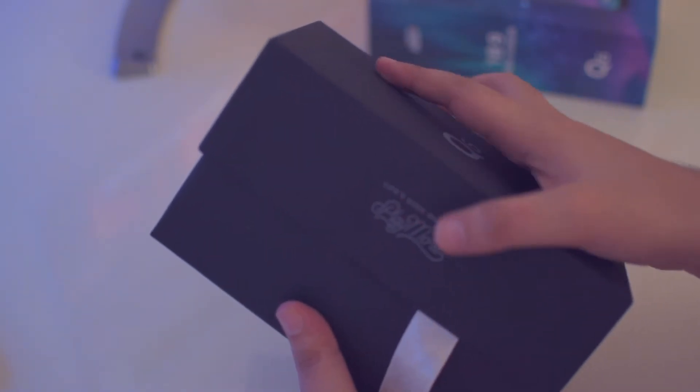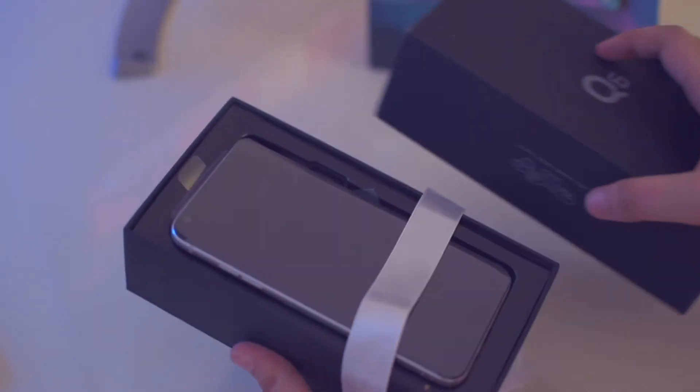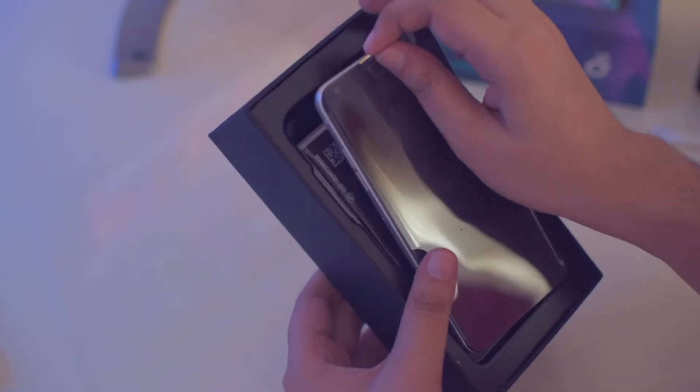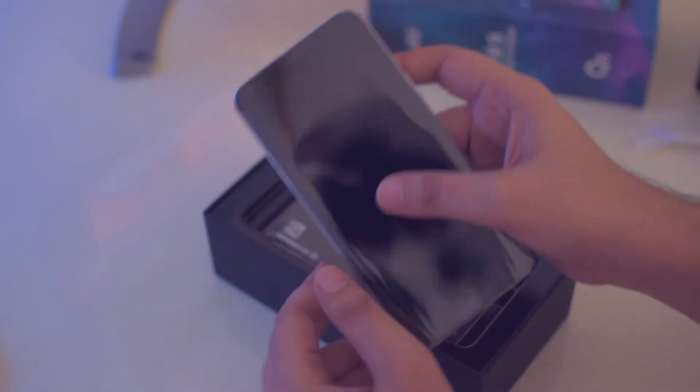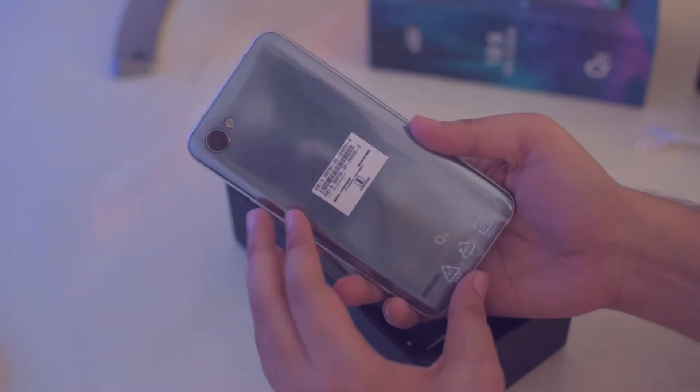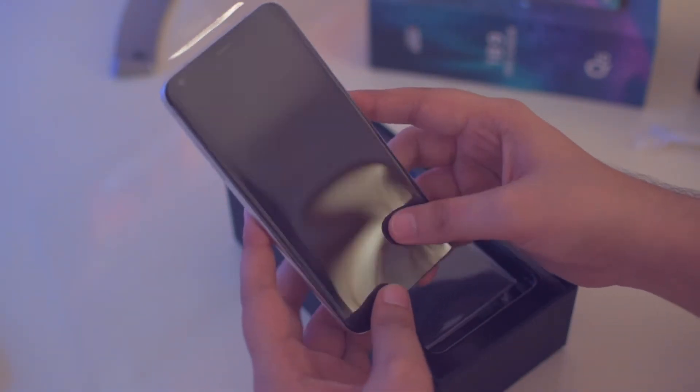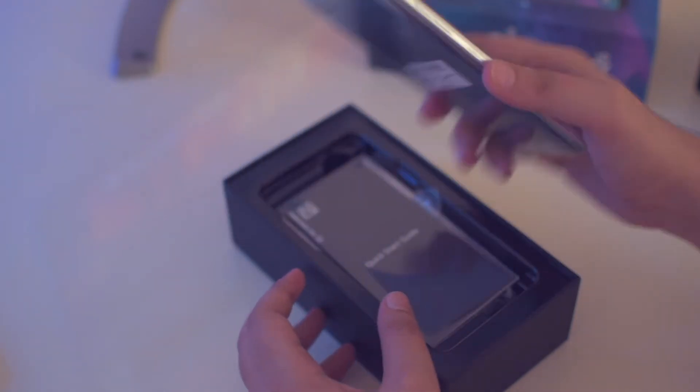Let's cut through the seals of this box and open it up. Opening up the box, we have the LG Q6 on top, which is wrapped in plastic. Let's take it out of the box — it looks very good. First impressions are very good. For now let's keep it to the side and take a look at the other contents inside the box.